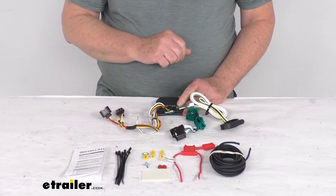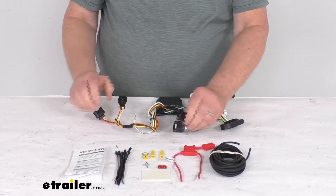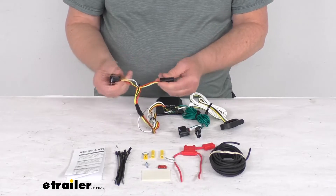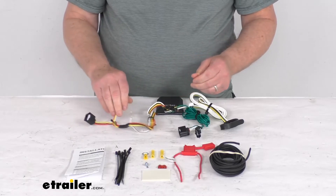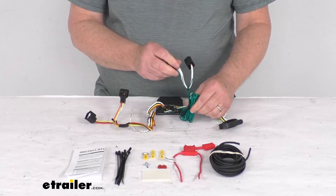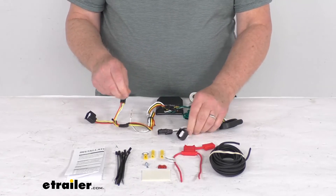It does come with everything shown here on the table, including a nice set of installation instructions. Basically, you'll start by connecting the T-connectors — start on the driver side, which is the one with the yellow and red wires. Go behind the tail lights, unplug your harness, plug this into that. Then go to your passenger side — the connectors with the green wire — run the length of wire over, do the same: unplug your harness and plug that right in.